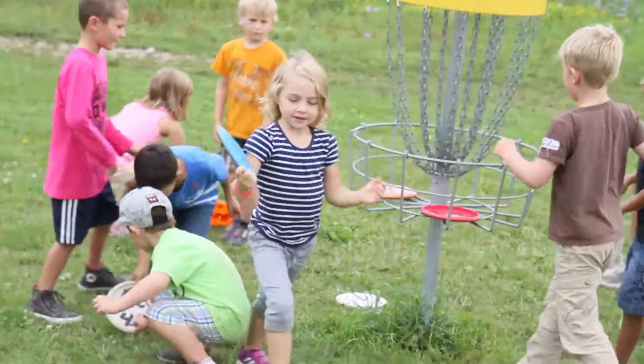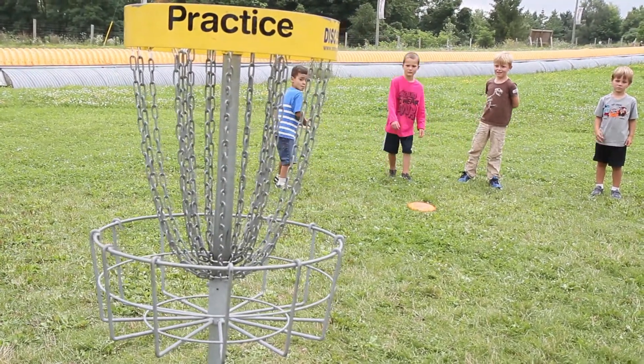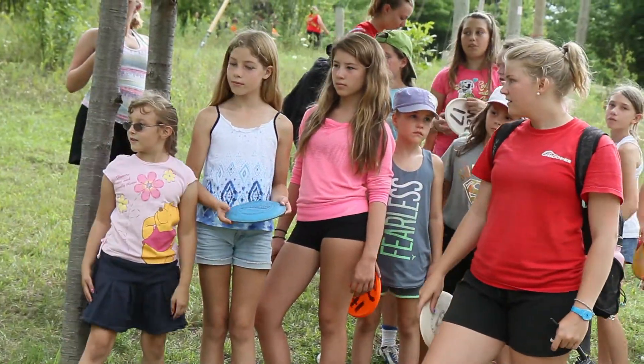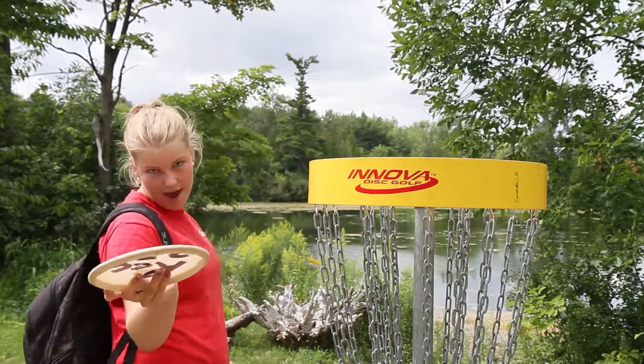You stand at those planks that are on the ground and you throw a disc from there. However far it lands, you go and pick it up and throw your disc from there. You keep going until you get it into our disc golf hole. The easiest way to describe how to throw a disc is, as we like to say at Chicopee, you've just got to zip from the hip.